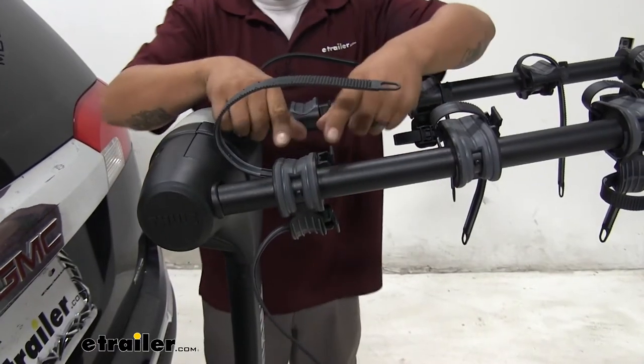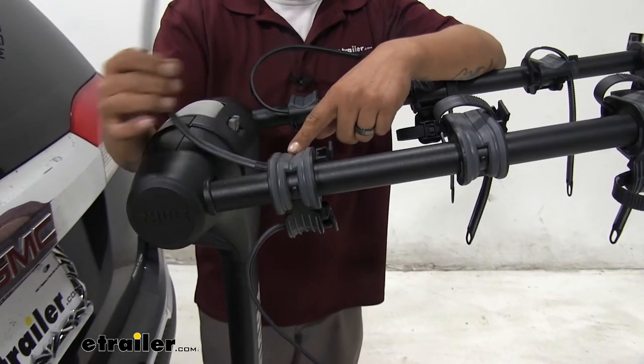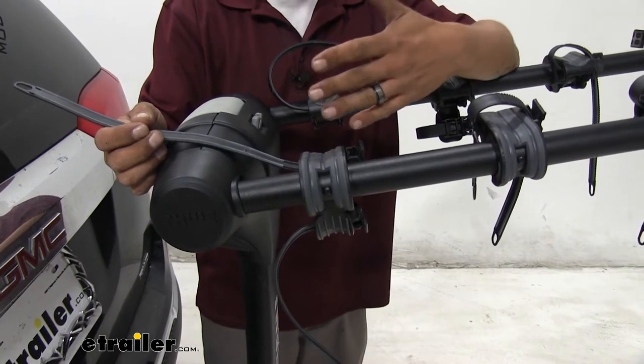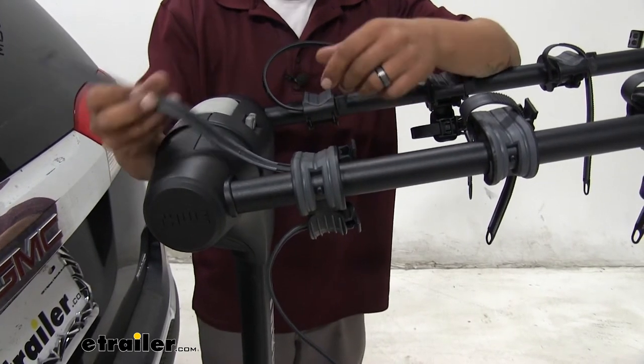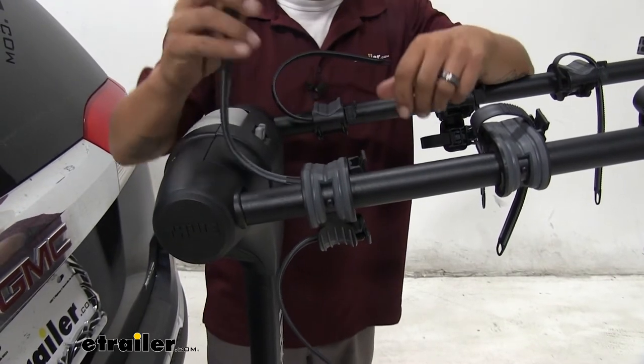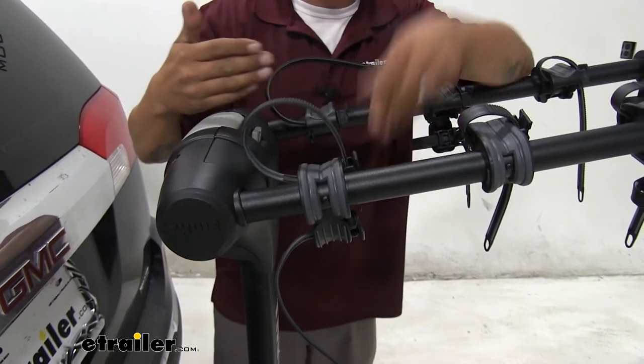With our bike out of the way we can take a closer look at the cradle. It has a nice soft rubber-like material inside that not only helps hold our bike securely but also makes sure the finish on the bike stays nice. The inside of the strap is also going to have a nice soft rubber material to grip well. I always like putting the straps back so I don't have to hear them rattling when I'm going down the road.